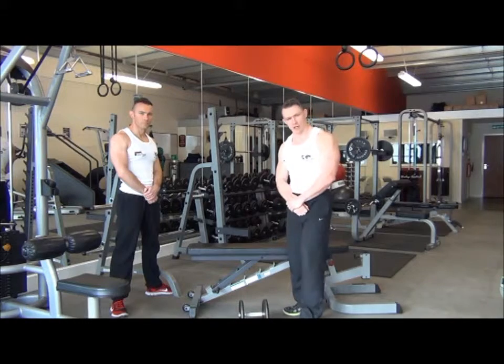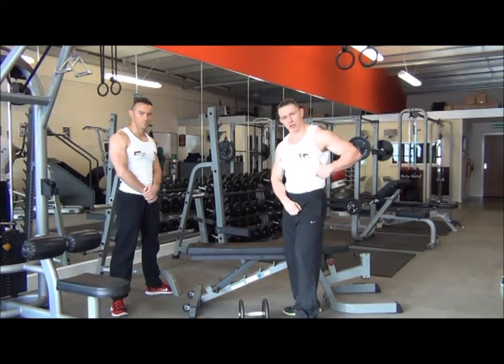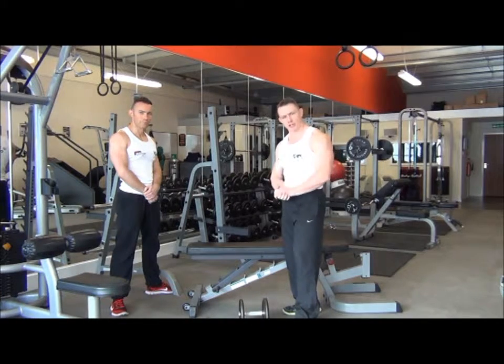The next exercise we have is the single arm dumbbell row. This is our shaping exercise for the latissimus dorsi. We're going to work one arm at a time to maximise the amount of control and the contraction in the lats.